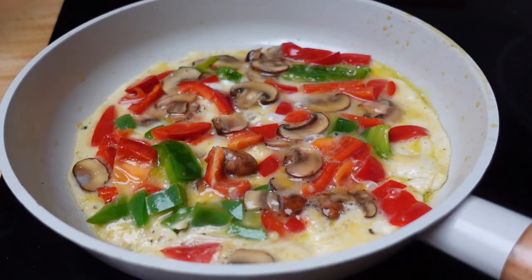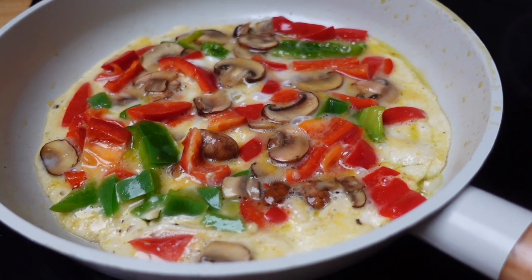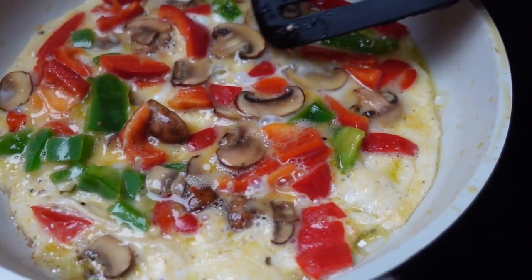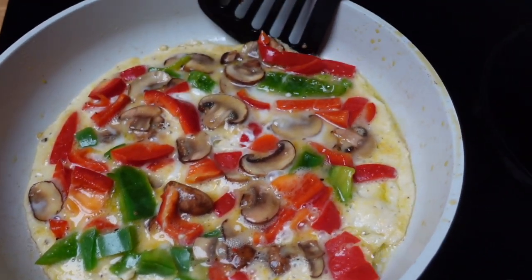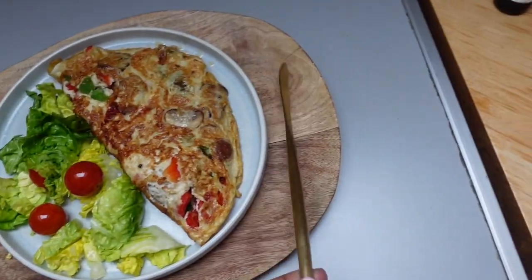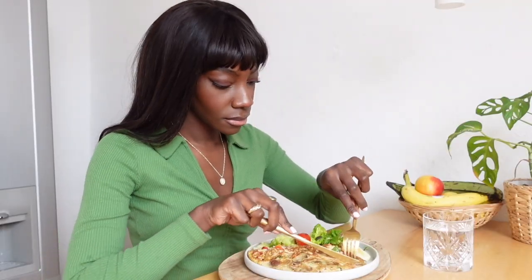I usually put the filling on one side then fold over the omelette so the cheese gets to both sides. I wait until all the parts with egg are cooked and the whole thing is stable before I put my spatula underneath and flip it. There you have it — that's my omelette. I used to only crave sugary cereals for breakfast, then I slowly realized the milk from the cereal was the only way I was quenching my thirst. Now I drink water every morning with my meal.